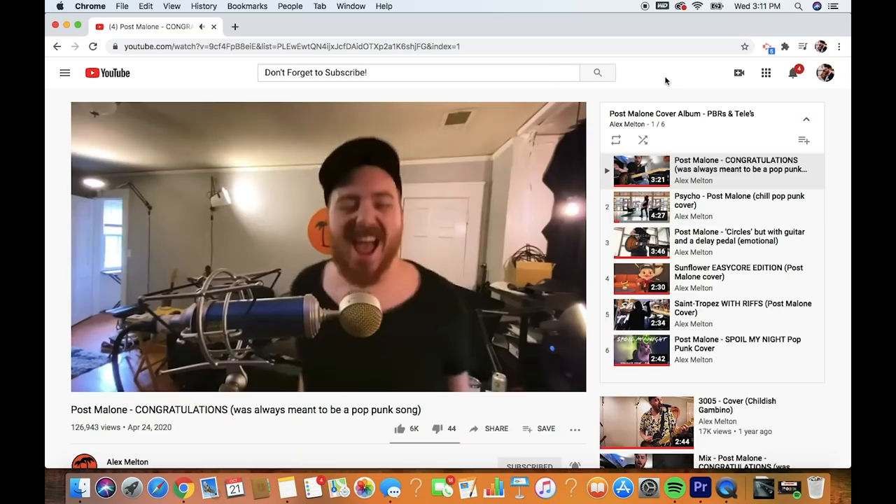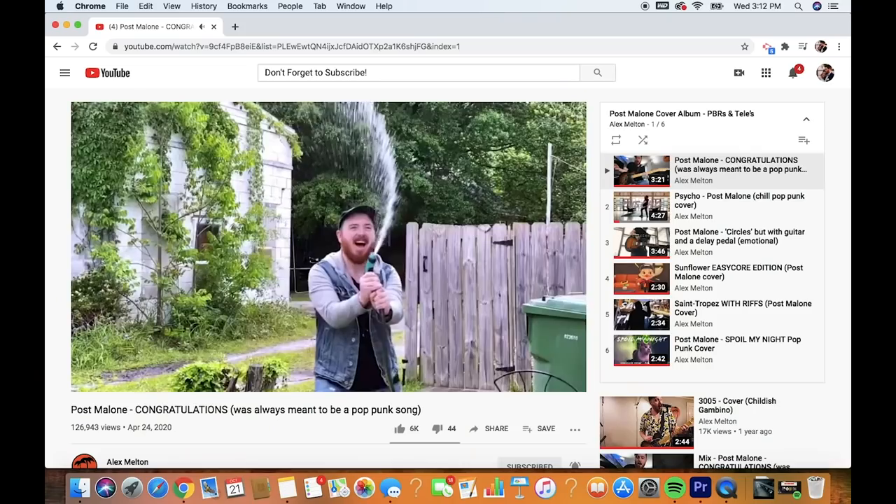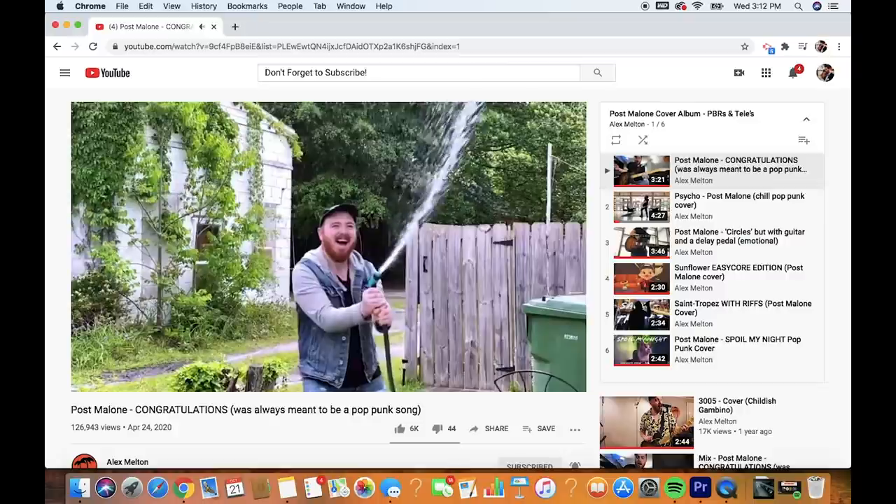A few months ago when we were still in quarantine and everyone was terrified to leave their house, I recorded an entire EP in seven days. I had the idea on a Sunday, spent all week with very minimal distractions, and by the next Sunday it was submitted to Spotify for streaming. I learned a lot about my workflow and it was really fun to have that deadline and put restrictions and limitations on a project.